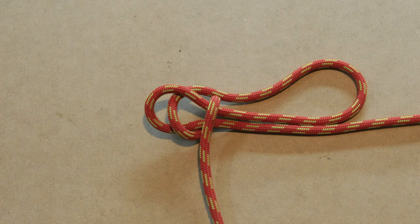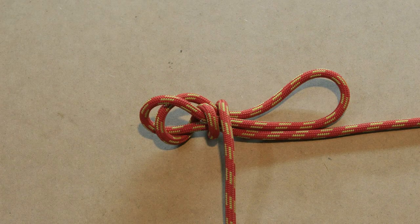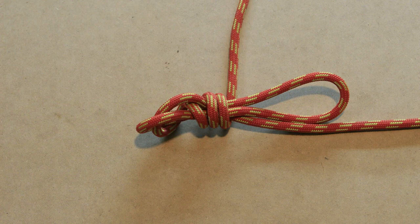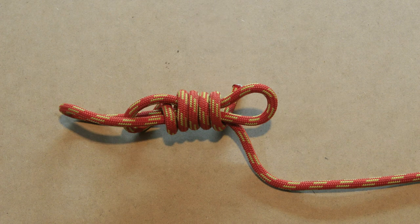Now we start adding the wraps. The first wrap only goes over the two bottom lines. The next wraps go around all three lines. Keep adding wraps till you almost run out of working end. Make sure not to wrap too tight, else you will have a hard time setting the knot, especially when you form a heaving line knot with a lot of wraps.